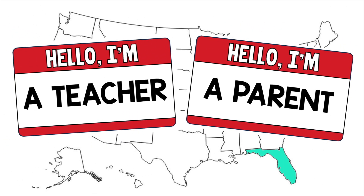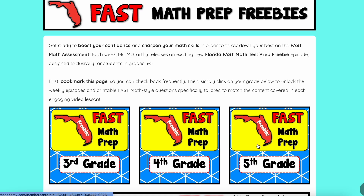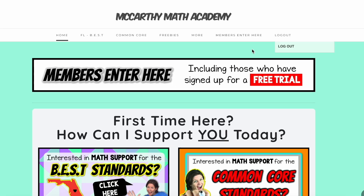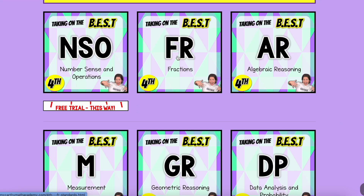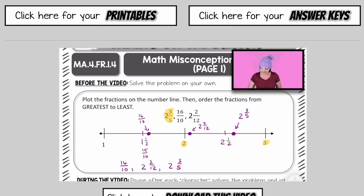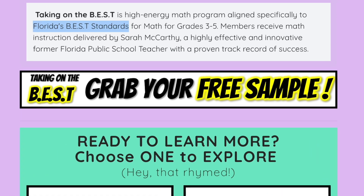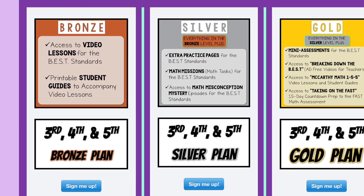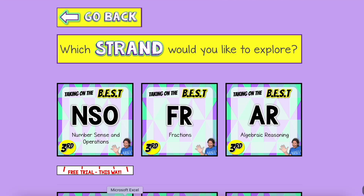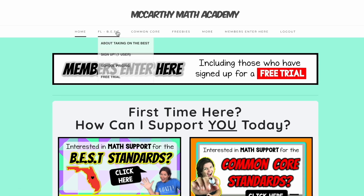If you're a teacher or a parent, especially in Florida, you'll definitely want to check out mccarthymathacademy.com, where I offer fast math freebies, including a playlist of fast math style problems and video lessons to support your teaching. For those ready to dive deeper, check out Taking on the Best — a monthly membership packed with video lessons, student guides, extra practice, error analysis videos, math tasks, mini assessments, and much more, all strategically aligned to Florida's best standards. With three levels — bronze, silver, and gold — you can choose the support that best fits your needs. You can sample one standard per grade to find the right plan by requesting a free trial.